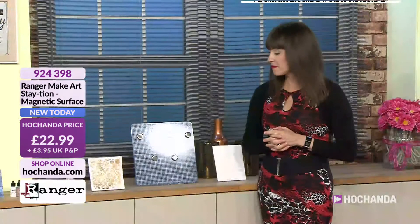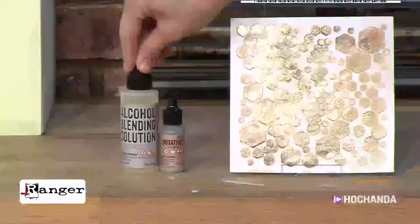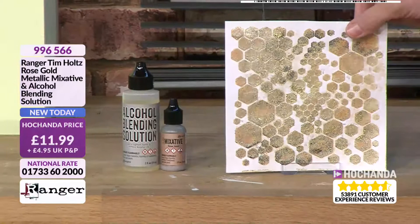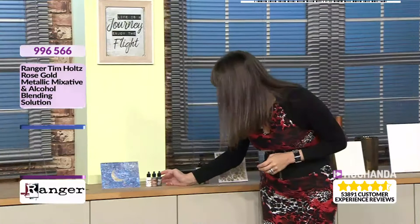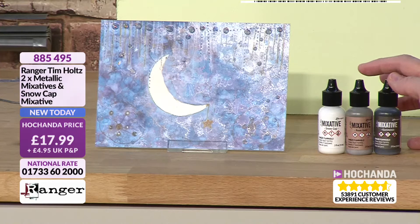The rose gold mixative with the alcohol blending solution — we're a third of the stock gone. It's a really pretty colour. £11.99, item 996566. Then we've got the other mixatives: you've got three together — gunmetal, rose gold, and the snowcap which is white. They're the ones I was using, designed to mix in with the alcohol inks and create a blend, but they do like to take over if allowed to. £17.99, item 885495.